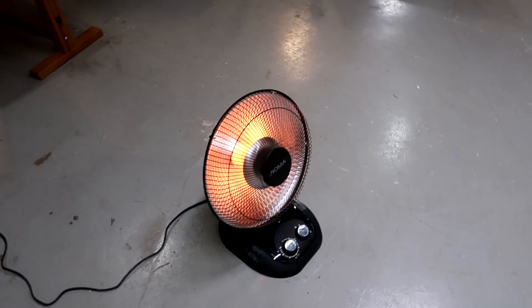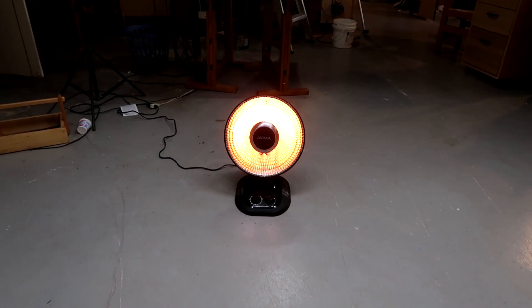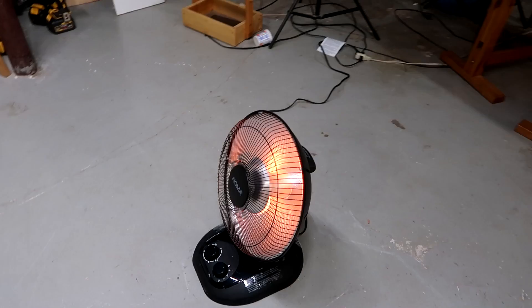This infrared heater is quite effective if I'm straight in front of it. So I thought wouldn't it be cool to build something to keep swiveling this heater to follow me around the shop.